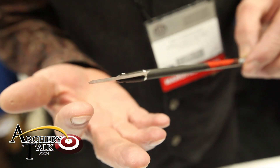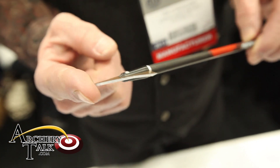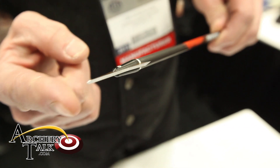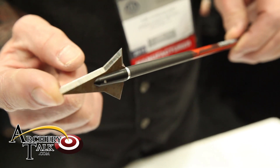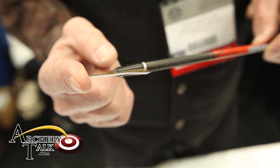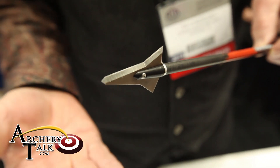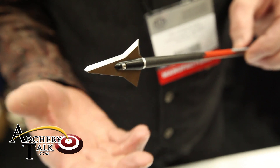If it hits a bone — and because we don't all make perfect hits — if it hits a bone, because it's rotating, it'll actually split that bone. It actually splits the bone open, and that's one of the things that the single bevel broadhead is noted for.